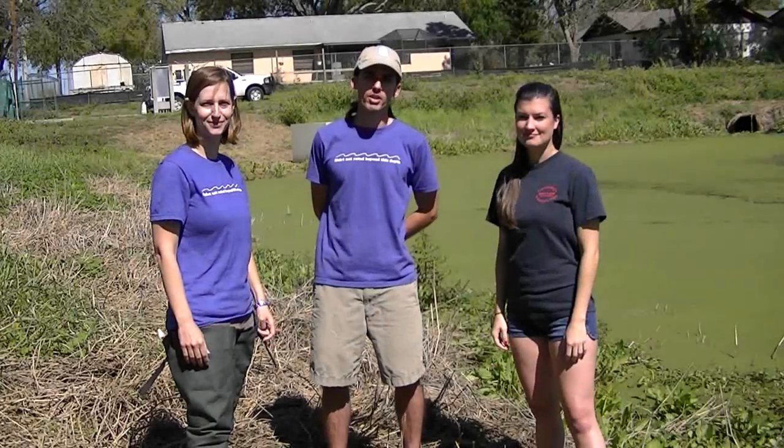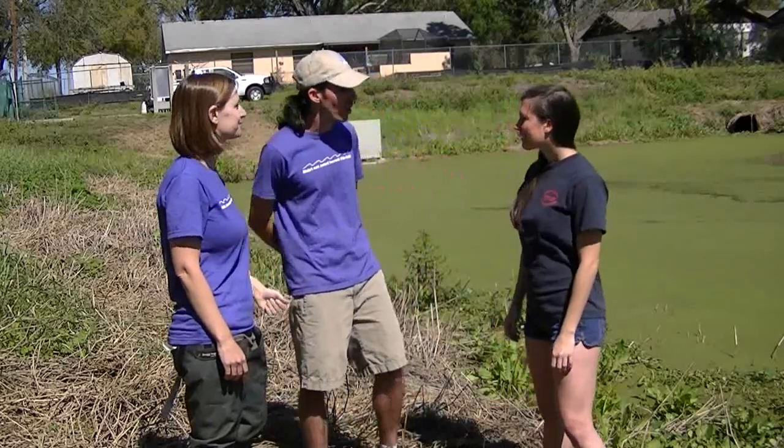Hi everyone. I'm John McGee from the Hillsboro County Lake Management Program and I'm here today with Jennifer Aragon from the Adopt-a-Pond Program. We're both here to demonstrate a technique that can be used on both ponds and lakes. Alexis has a problem with her pond, so Alexis, tell us what's going on.